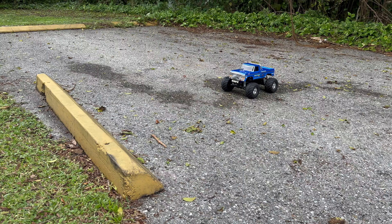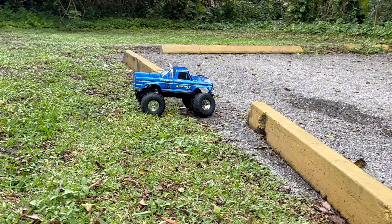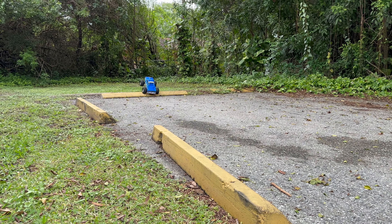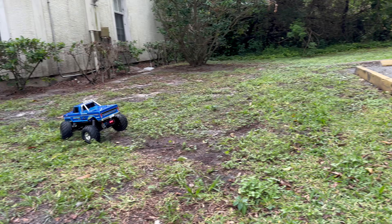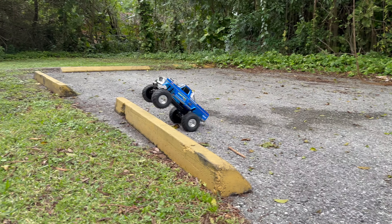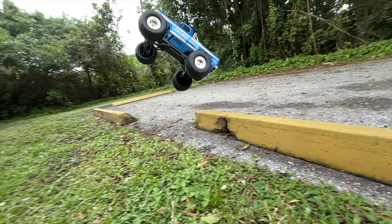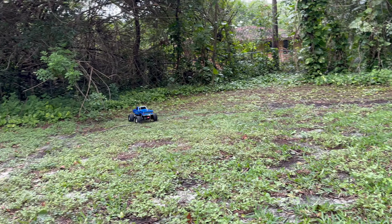They say it's a monster truck, so let's see if it can do monster truck things. Oh yeah, just like the real Bigfoot! Easy transition. It's even pulling wheelies in the grass — look at that! It jumps pretty good too.